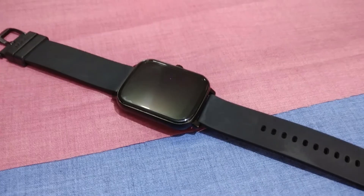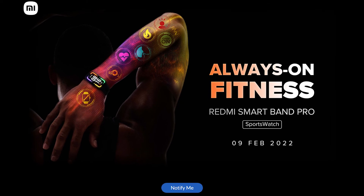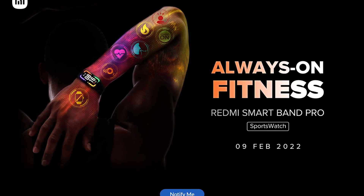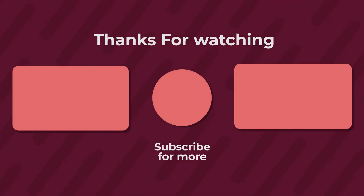I hope you got all the information you needed about the Noise Colorfit Icon Buzz smartwatch. If you did, please subscribe to my channel and like this video — it takes a lot of effort to make these. There are many smartwatch launches coming up, including the Redmi Smartband Pro. If this video gets 100 likes, I'll bring that unboxing too. Thank you for watching — see you in the next one!